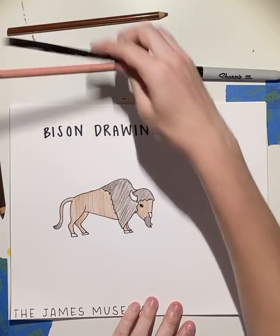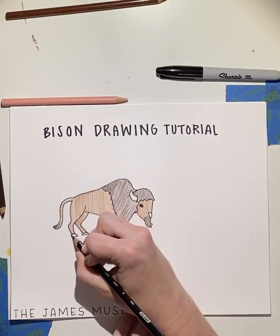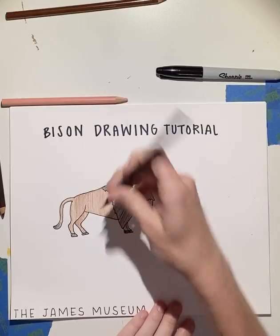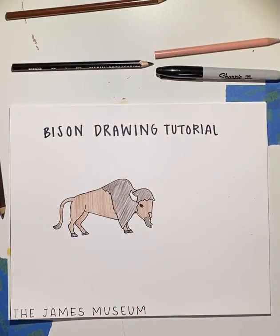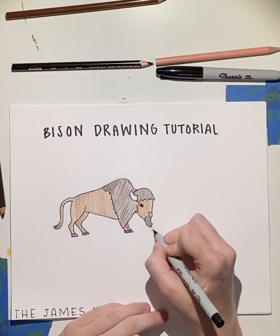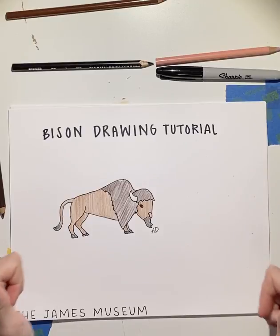And then we'll just add some black for his hooves and some pink to his nose. And so we have our bison drawing. Thank you guys for watching.